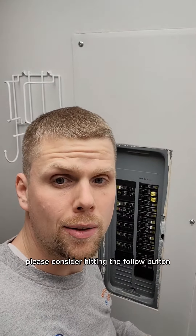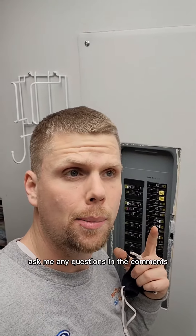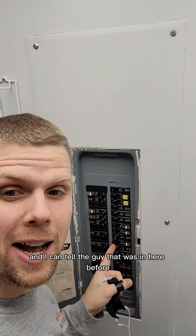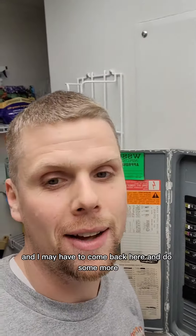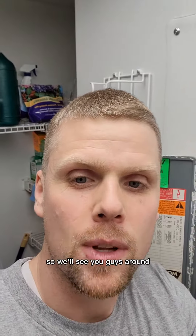If you learned something, please consider hitting the follow button and ask me any questions in the comments. I can tell the guy that was in here before put a bunch of these GFCI breakers in — I may have to come back here and do some more. See you guys around.